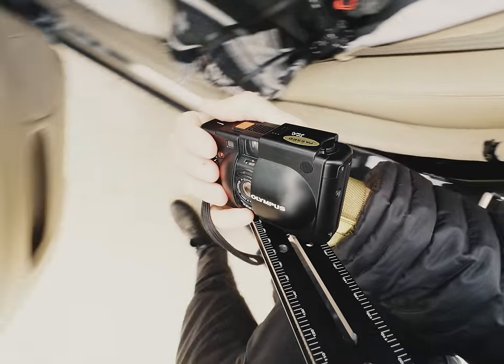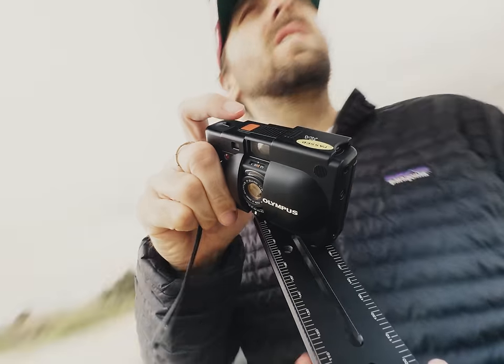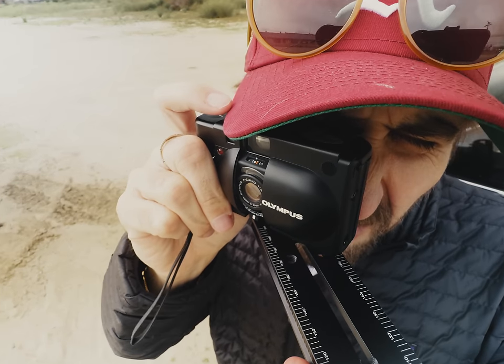Is the Olympus XA waterproof? Who knows? And who cares? It's not my camera. But probably not, no.